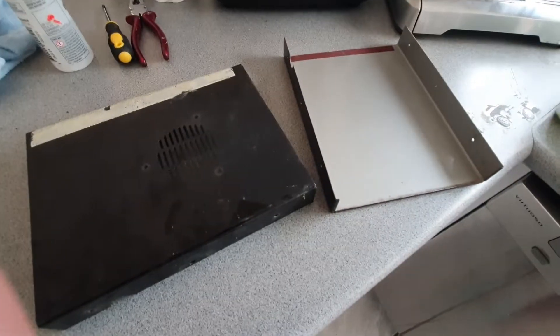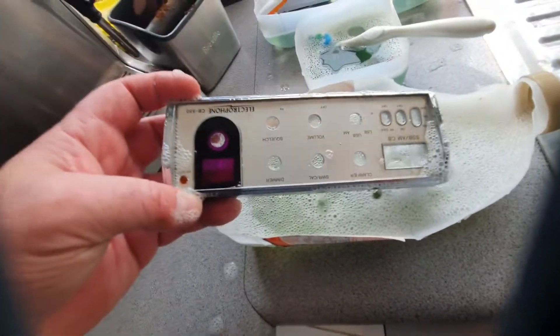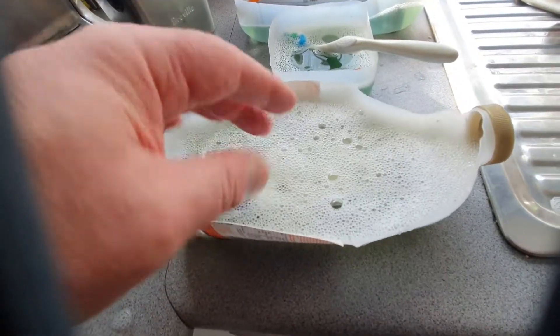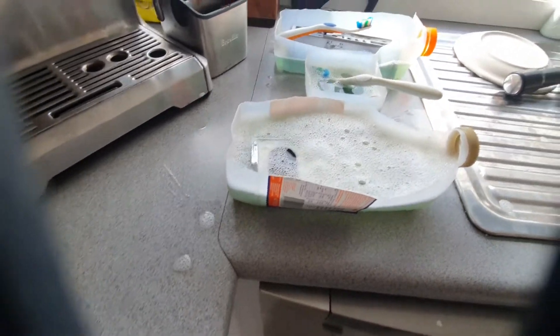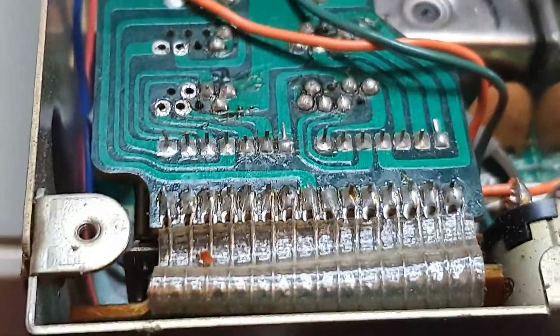The front fascia is already in the bath and there's a marked improvement — the water has gone a pretty yellow colour, which is to be expected. There's some more scrubbing to be done. I'll show more as we progress.